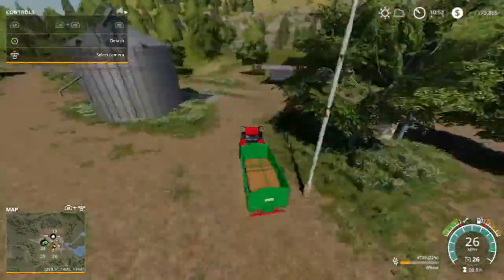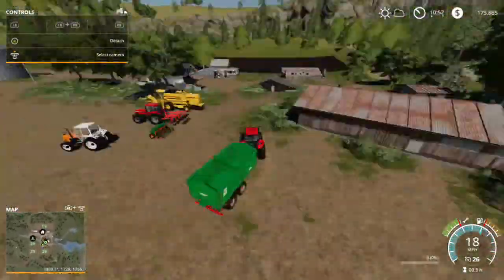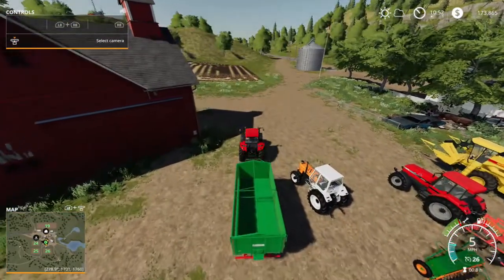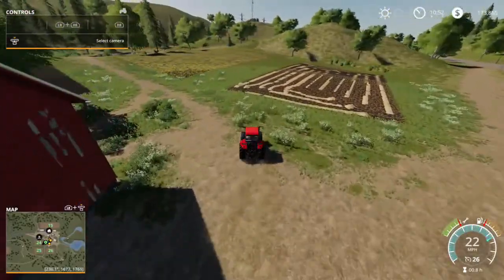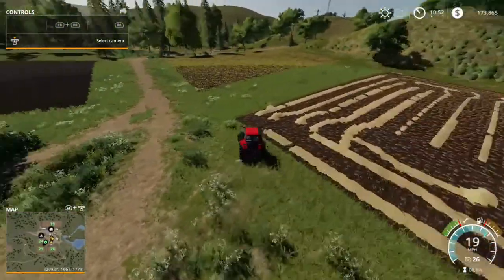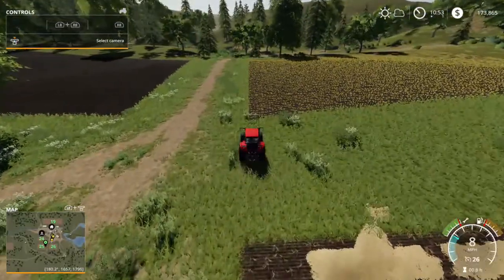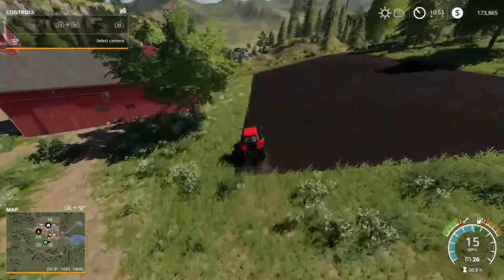So we're going to put this wheat that we just harvested into the silo and we'll drop the tipper off. Basically what we're going to try to accomplish here is we are going to join these three fields into one big field. It doesn't make sense that there be this open space in between each field — it's better to have it all as one so that we can maximize our crop yield.